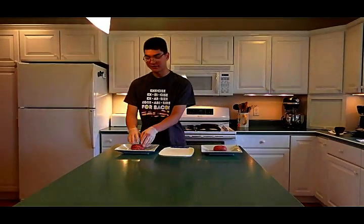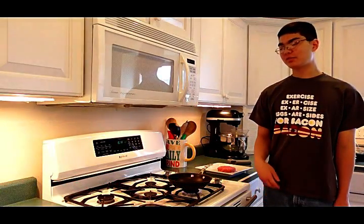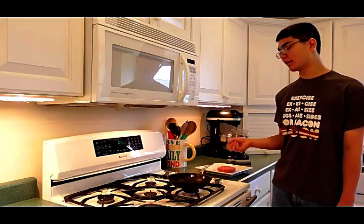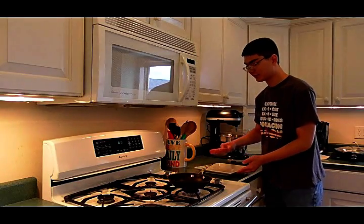Our next step is to cook these. We're going to start with this one, which I'm going to do a traditional pan fry on. For the sake of showing you exactly what is in this burger, I am not going to season it, and I'm also not going to put any oil in the pan, so we can have an unadulterated example of what exactly is in this burger.